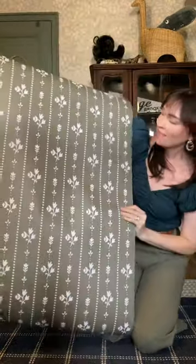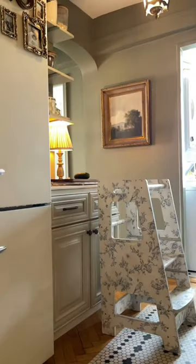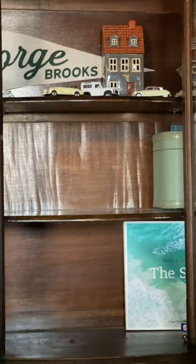Welcome back to wallpapering things that aren't walls, part two. Last week I decided that my toddler's standing tower stool wasn't cute enough so I wallpapered it. Today I'm adding wallpaper to disguise the warped part of this old cabinet.